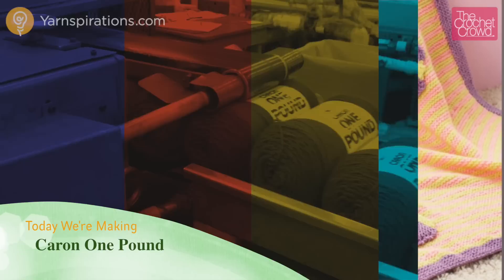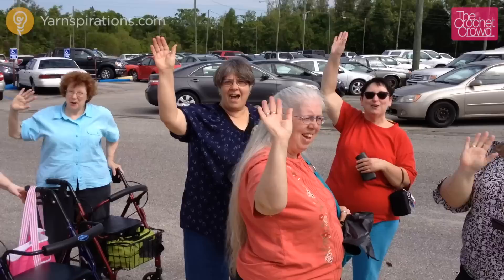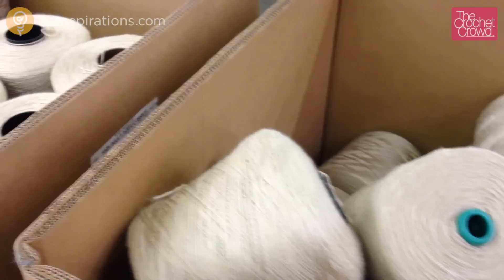Welcome back to The Crochet Crowd as well as yarnspirations.com. Join me today in the making of the Cairn One Pound Yarn Ball, proudly made in the U.S.A. in Washington, North Carolina. Before we can enjoy this leading brand of yarn, the fibers are dyed and spun into yarn strands in another location in the United States before even coming to the Cairn Yarns Factory.